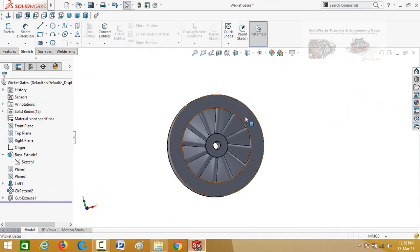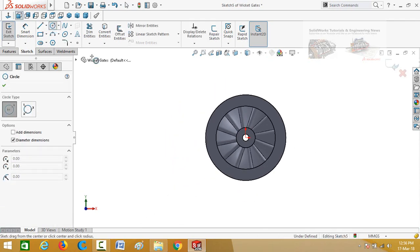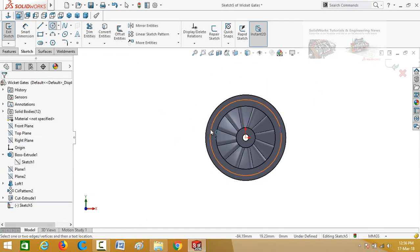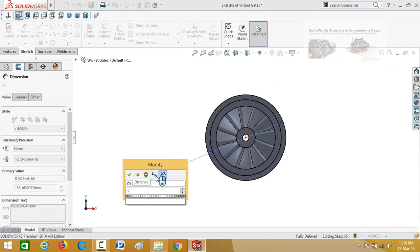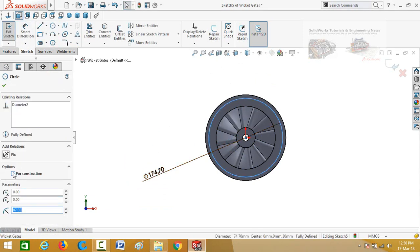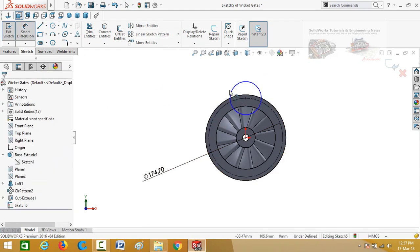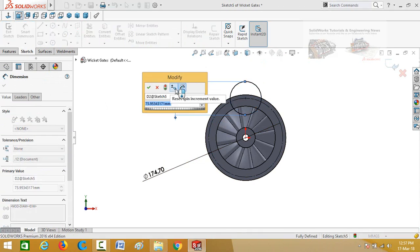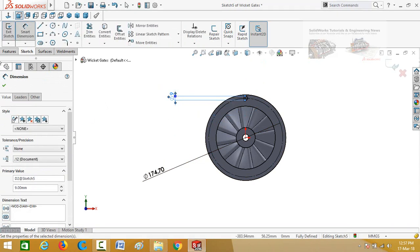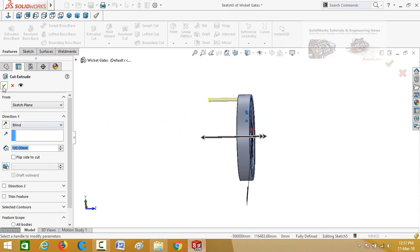Now click on this face and select Sketch. Make normal to, then draw a circle from the origin. Define this diameter as 174.70 mm. Select this circle and check the box for construction, then press OK. Draw another circle on this quadrant point and define the diameter as 9 mm. Go to the features tab and select extruded cut command, cut it throughout, and press OK.